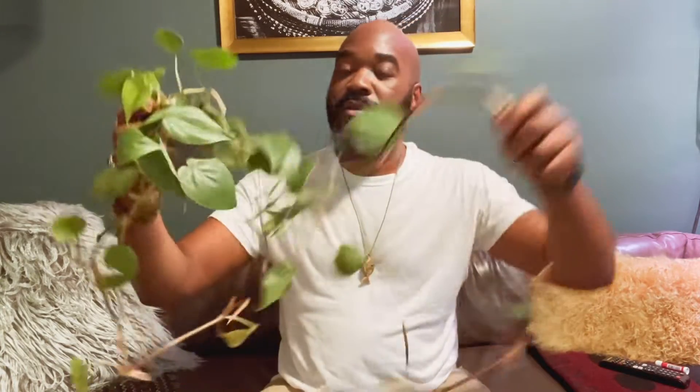They're also called horsehead philodendrons. So much plant for $5 — that's crazy. Then I'm reading up on them and they are rare. So that's a little crazy. Look at this — I got two of these suckers, five dollars a piece.